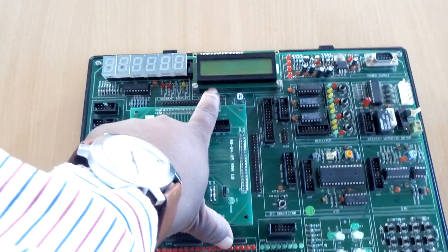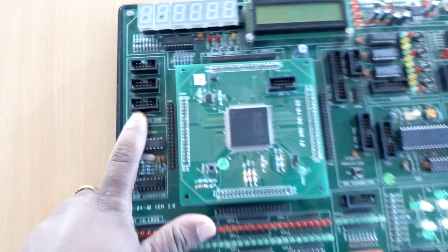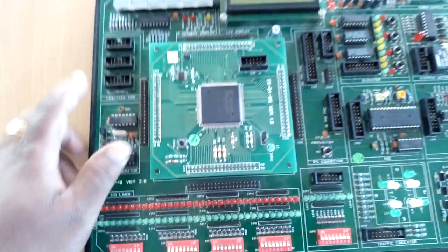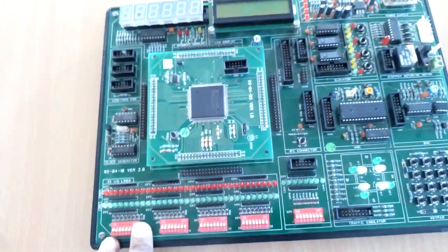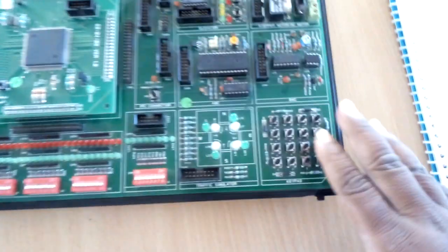It consists of a 16x2 alphanumeric LCD display with a backlight through a 10-pin FRC connector. It also consists of a six-digit seven-segment display connected via a 10-pin FRC connector to an FPGA port. Additionally, it has a 4x4 key matrix.